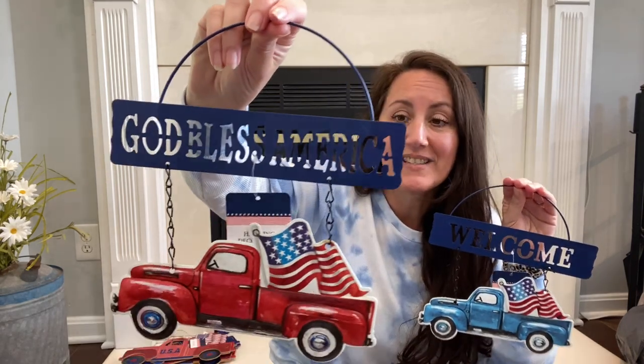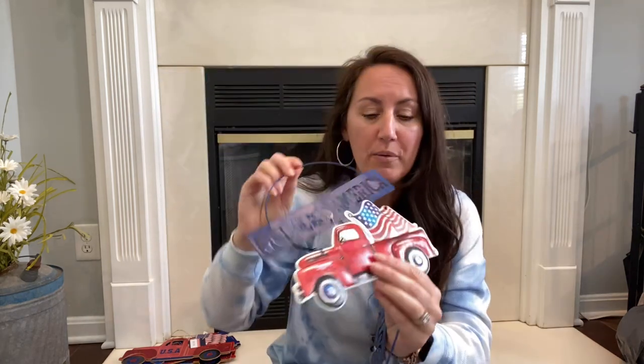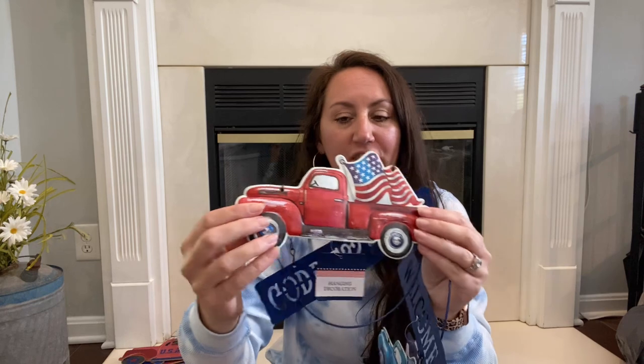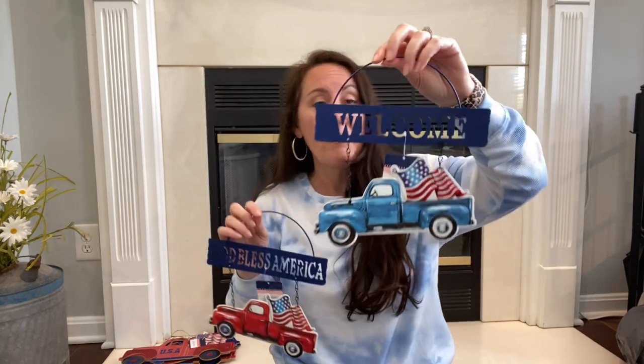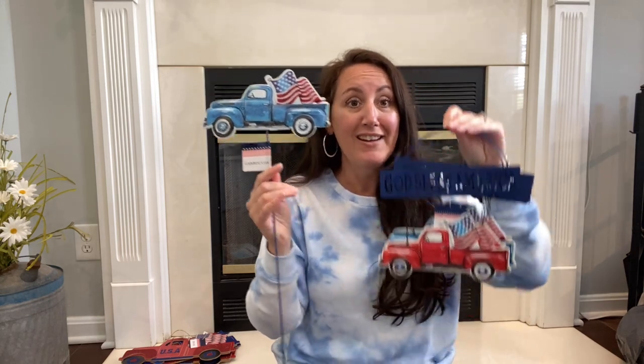They also had these — I love these trucks. Last year I did a few different DIYs using these trucks. This one says God Bless America with the red truck. They're raised — almost like 3D — all the fenders, the bumpers, everything is puffy. So you've got the red one and the blue one. They didn't do blue last year, at least my store didn't. This one says Welcome with the blue truck. And I also found the blue truck on a stake — last year there was a red truck on the stake, this year I found the blue one.